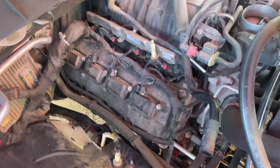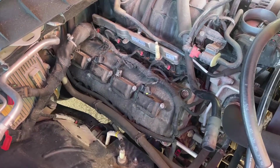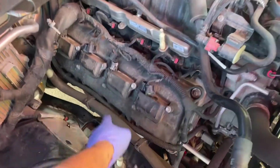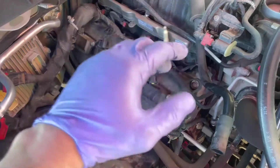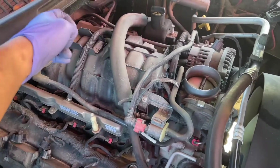One more thing I want to mention — cylinder numbers. For this specific one I have a cylinder 4 misfire, which is why we're doing a tune-up, and we're also going to replace that ignition coil just to cover our bases. On the right side, which is the passenger side, the cylinders are 2, 4, 6, 8 — and on the left side they're 1, 3, 5, 7. Just an FYI.